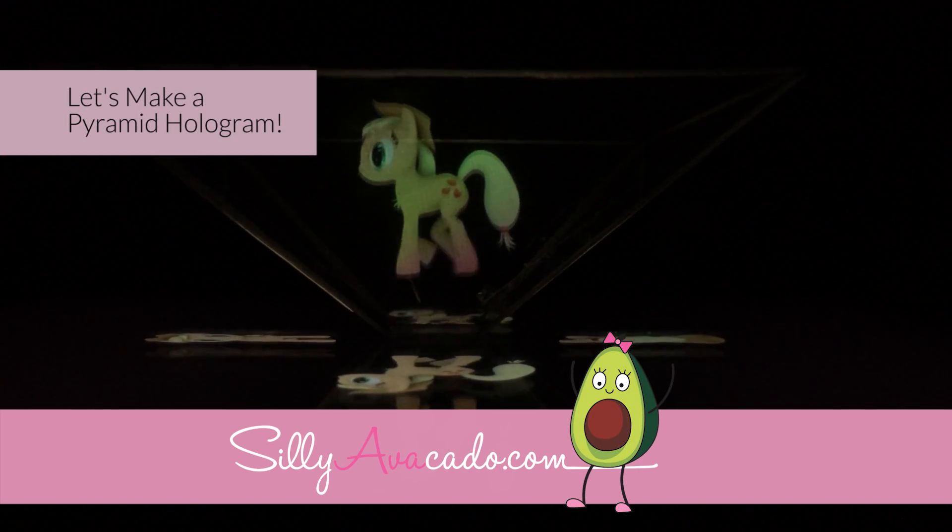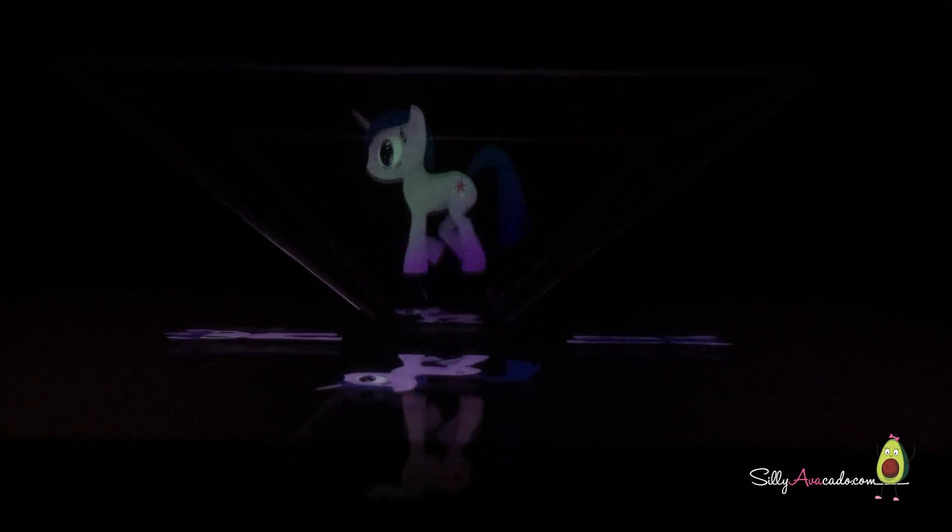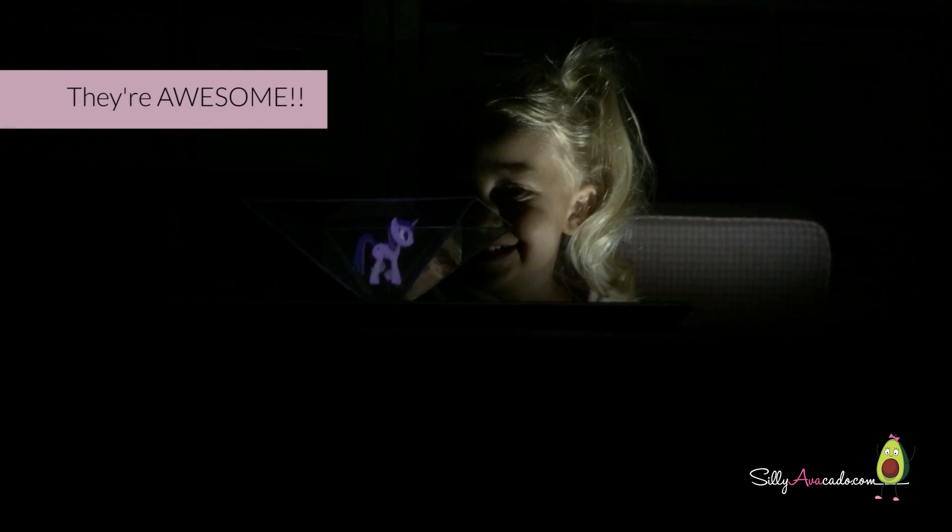Let's make a pyramid out again, 3D! Oh my goodness! So much fun! They're awesome!